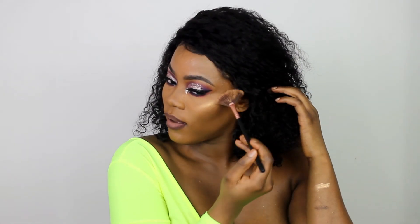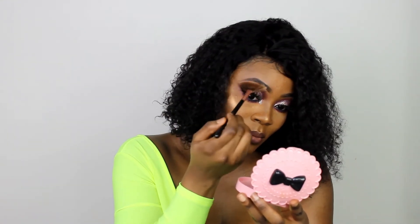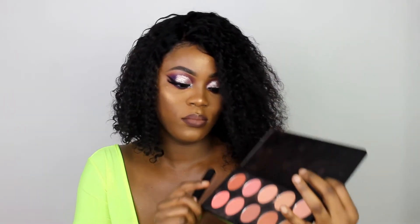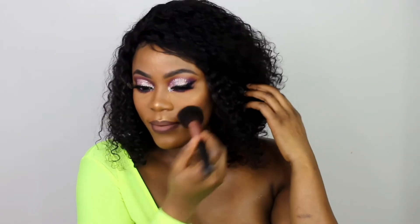The inner corner glitter is really popping. Lastly, I highlighted my face with a new highlighter from Juvia's Place — it's the Royalty one, a loose highlighter, and it is gorgeous. Juvia's Place really has their pigments together. I was shook because that highlighter was shining. To finish the look, I applied a little pink blush onto my cheeks.